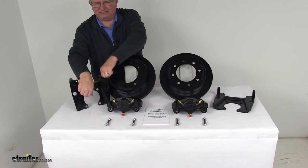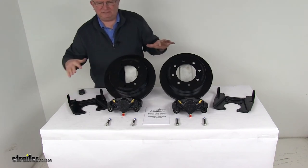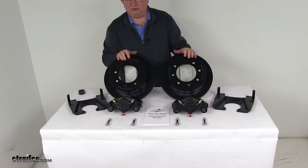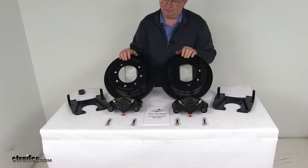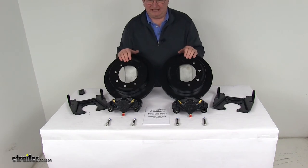These brackets are designed to fit on a 4-bolt brake flange mounting configuration. You will also need a hydraulic brake actuator and brake lines, which we sell separately on our website — they are required for the brakes to be activated. Just make sure those parts — the actuator and the lines — have at least a 1,500 PSI rating.